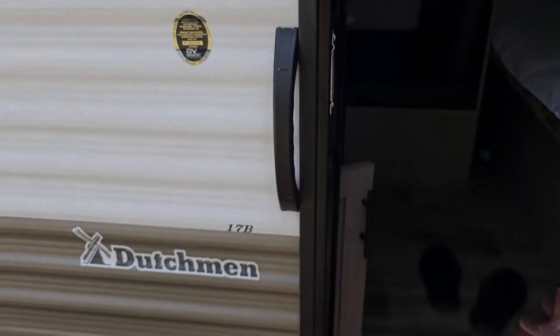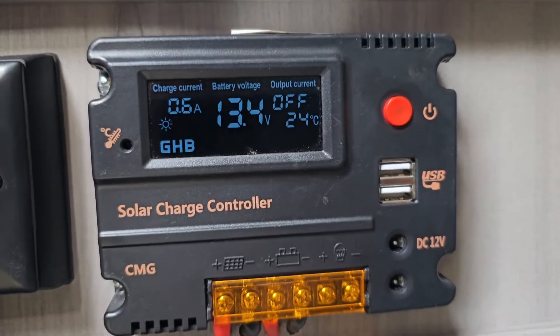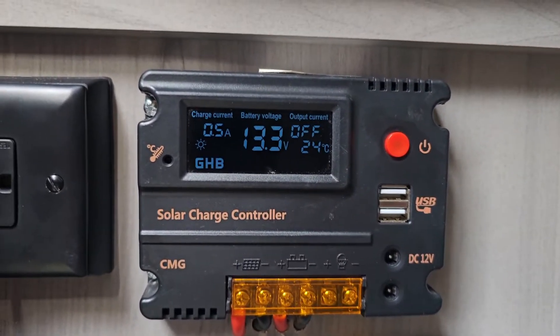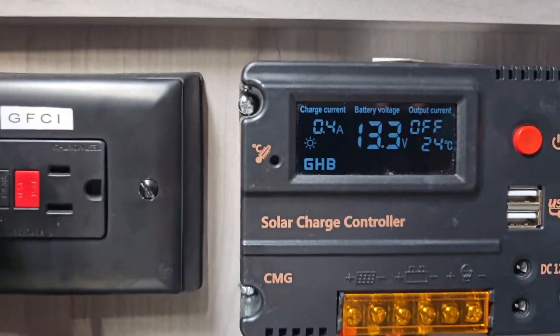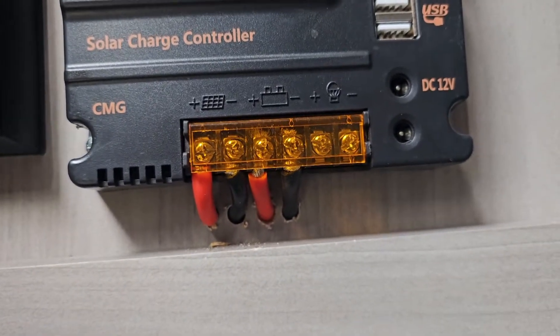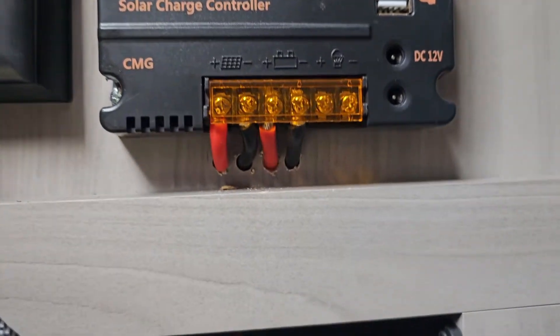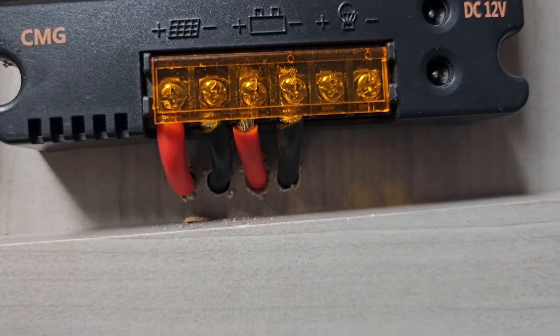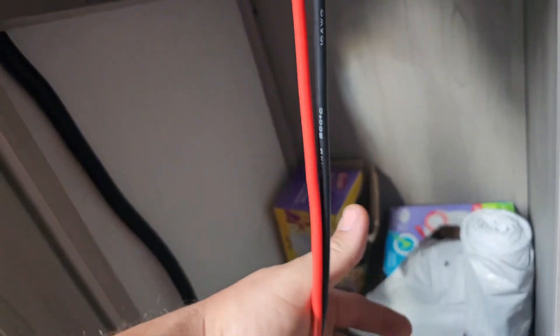Coming inside, there's the charge controller. Right now I'm getting about half an amp of charge — it's a super cloudy day. I love this charge controller; I've bought about three of these, they're like $20–$30 each. I drilled two holes right there and put the two wires through, and then they run into the floor. I drilled four separate holes so none of the wires will ever touch each other.